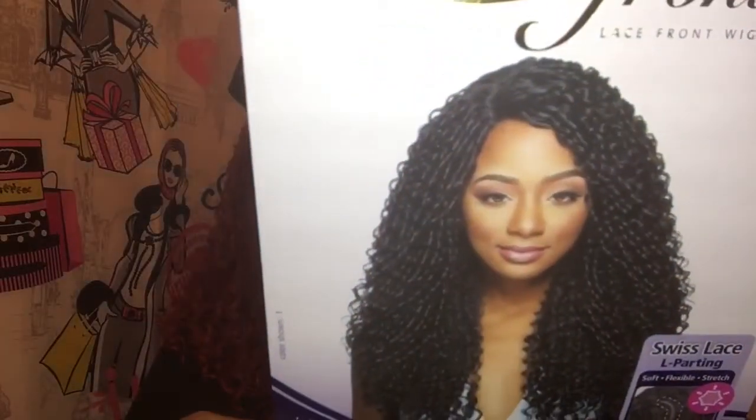Yes, this is Dominique and it's from the Outre Swiss Lace collection. It's a lace part and I have her in the color DR CRD. Here's the model on the stock card. This is heat safe up to 400 degrees — but why would you want to put heat to all this curliness?